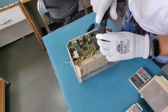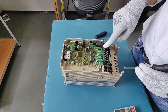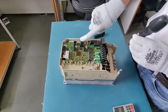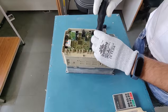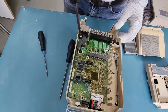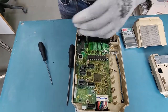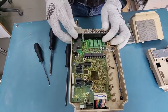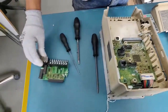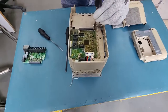Now we have the control and terminal card visible to us. This is the terminal card, and the one on top is the control card of the Yaskawa A1000. There are certain screws we need to loosen before sliding the terminal card down. You can loosen these two screws and push it downward, and the terminal card will simply come out.